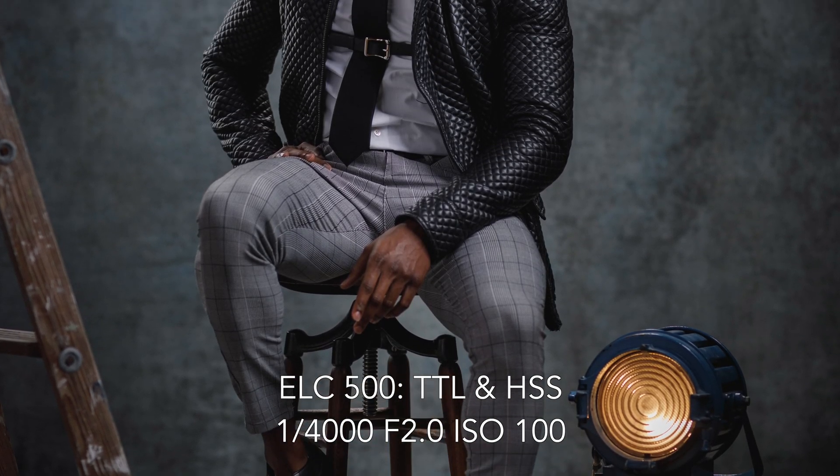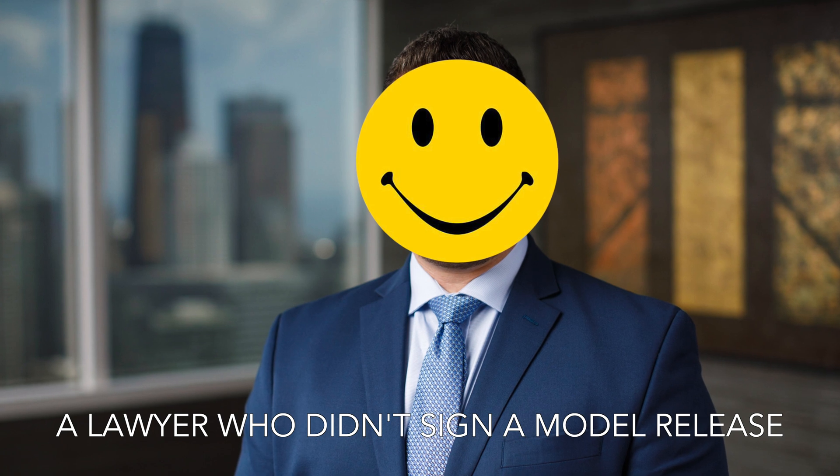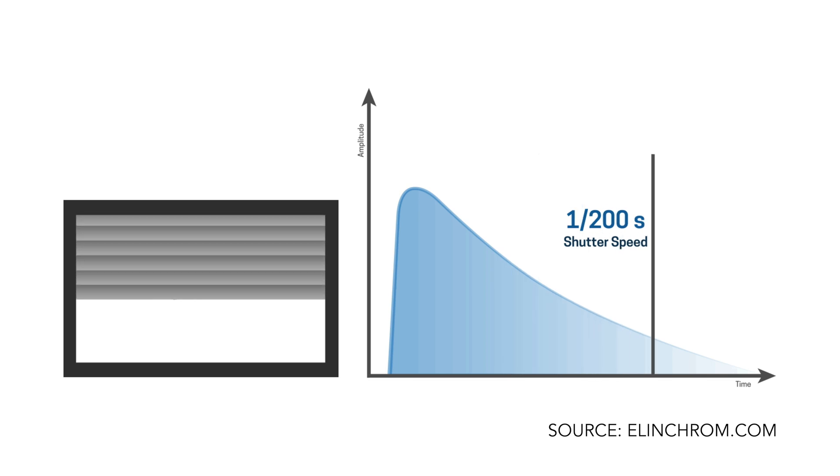These flash duration numbers only pertain to using your camera at its standard sync speed — for my camera, the Canon 5D Mark IV, that's 1/200th of a second. If you want to go faster than 1/200th of a second in order to freeze motion or to use shallow depth of field and properly expose your background — whether you're shooting exterior or inside with a window in the shot — you're going to want to use either high sync or high-speed sync. Light comes out of your flash tube very quickly and then falls off gradually. When shooting at your flash's standard sync speed, you're capturing the entire wave. The ELC500 has really great flash duration as long as you're using it at half power or lower.